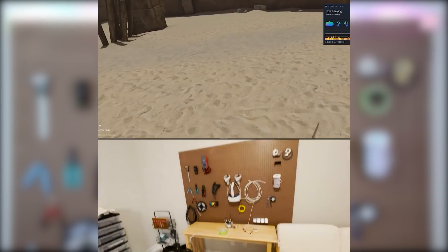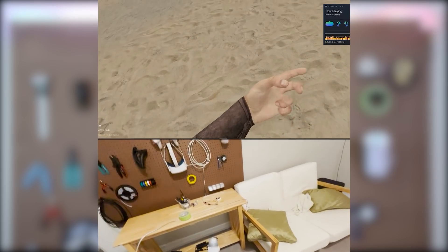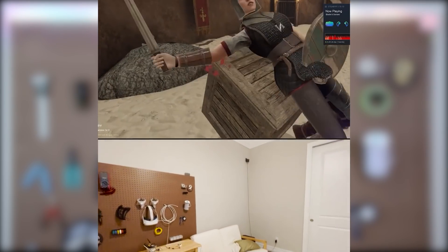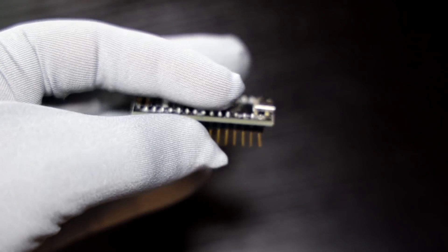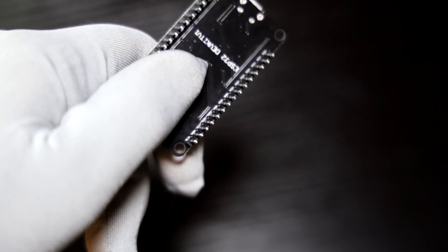Let me know in the comments what games you want me to try with these gloves. I've already tried them with Boneworks, Blade and Sorcery, VRChat, Half-Life Alyx, and more. The gloves have been communicating via USB cable so far, but for wireless use our regular Arduino Nanos won't cut it — instead I recommend ESP32 development boards as a cheap Bluetooth option.